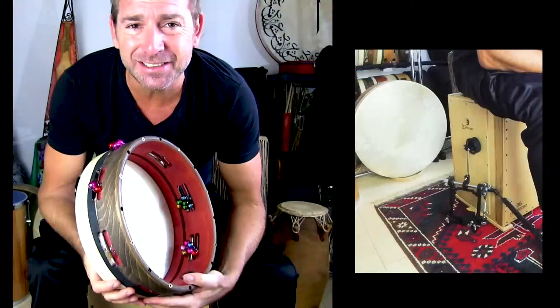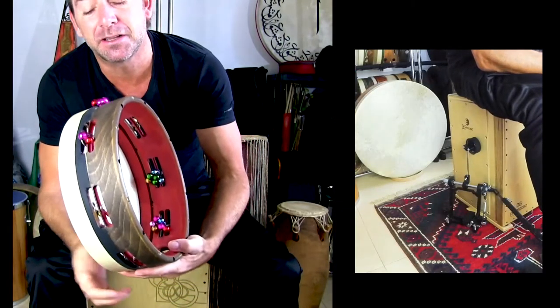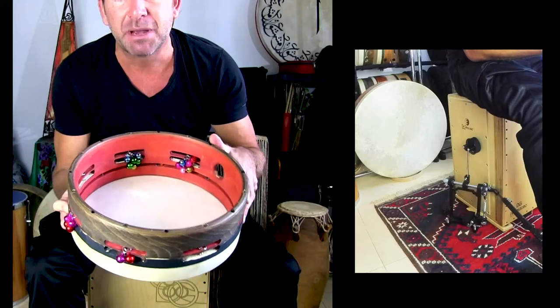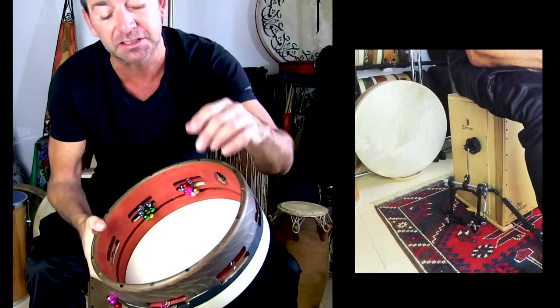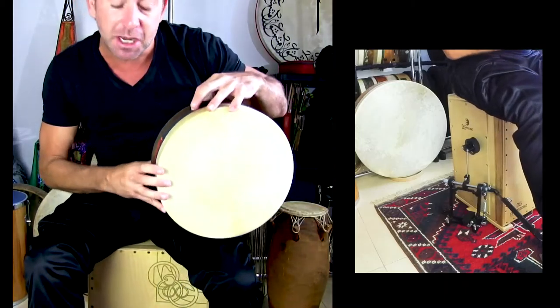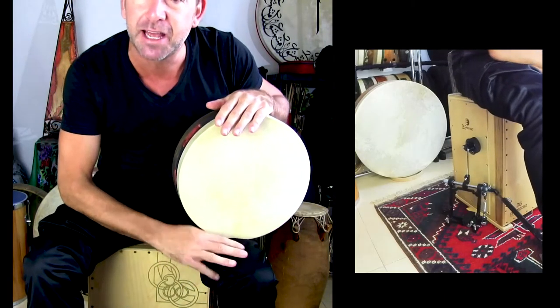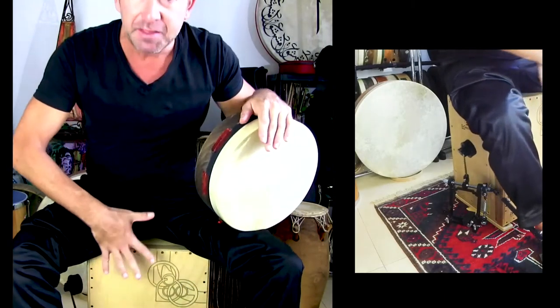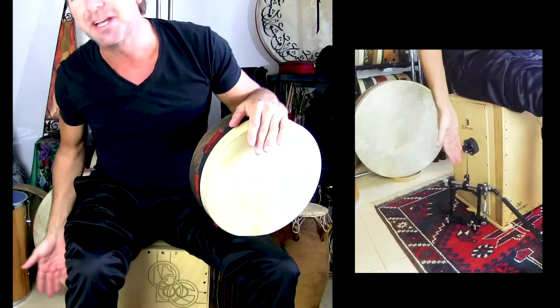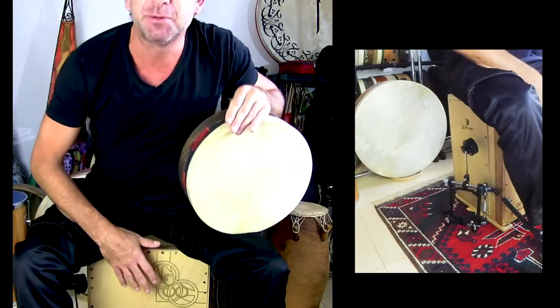I'm using the Cajón in combination with a small frame drum made by Eckermann drums — a bit of a custom job with some very special bells inside. Generally I play this drum on my left leg with my left hand, and then my right hand is free for the Cajón in different positions, also in combination with the foot pedal. So here we go.